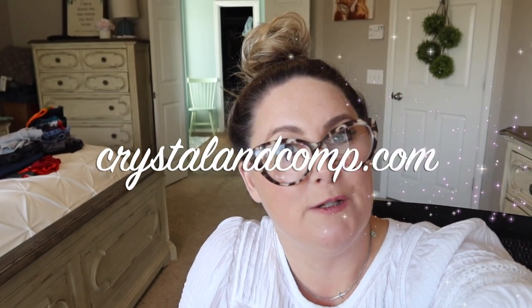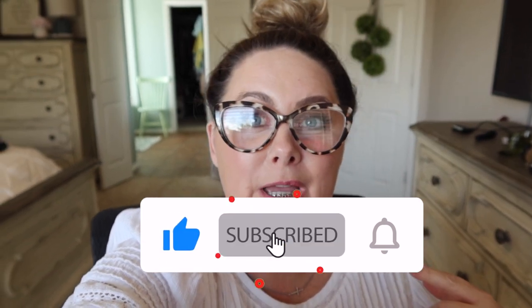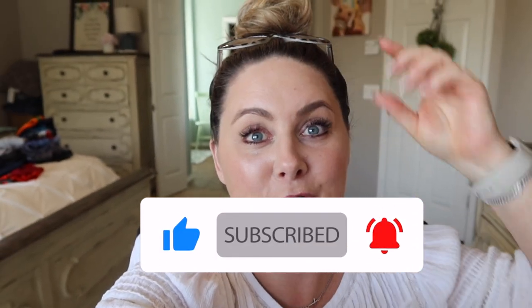Hey you guys, it is Crystal Lopez here from crystalandcump.com and I am in between tasks in my work day. I've got a meeting coming up in just a few minutes, but I wanted to hop on here and do a quick intro for you guys for today's video, which is three healthy recipes from our weekly meal plan last week that we made.